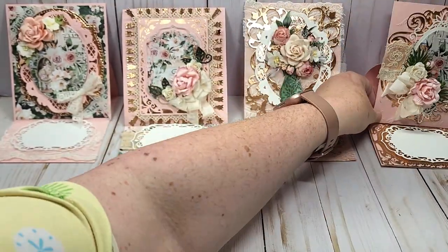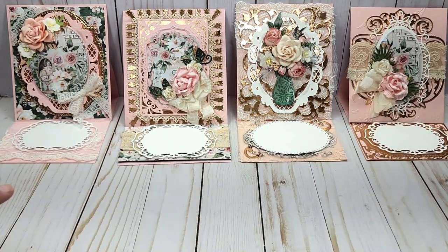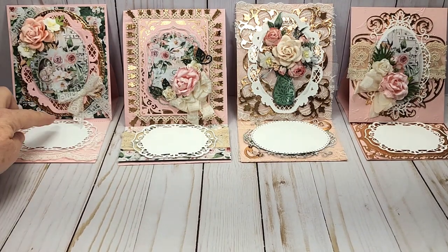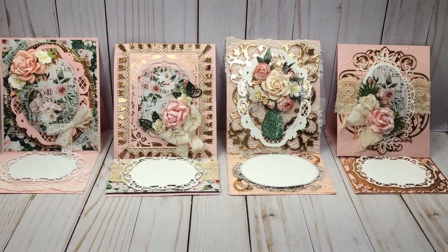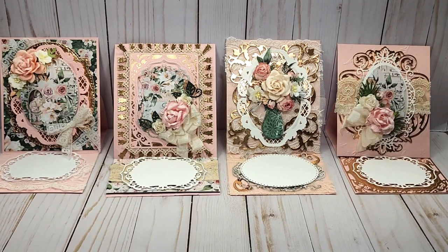So those are my four cards to share with you today. I would love for you to tell me which one is your favorite — we have one, two, three, and four. I want to thank everyone for taking the time to watch my videos and I hope that you have a wonderful day. Bye!